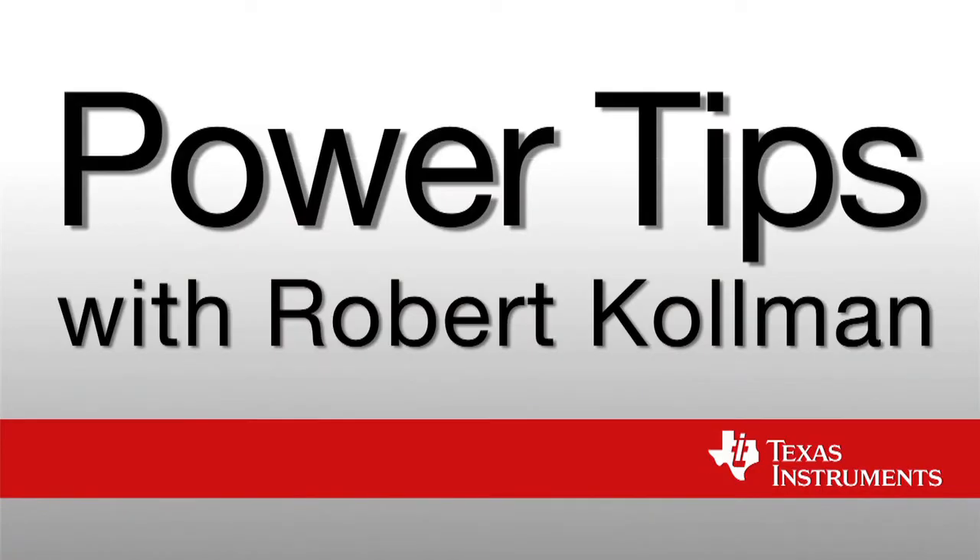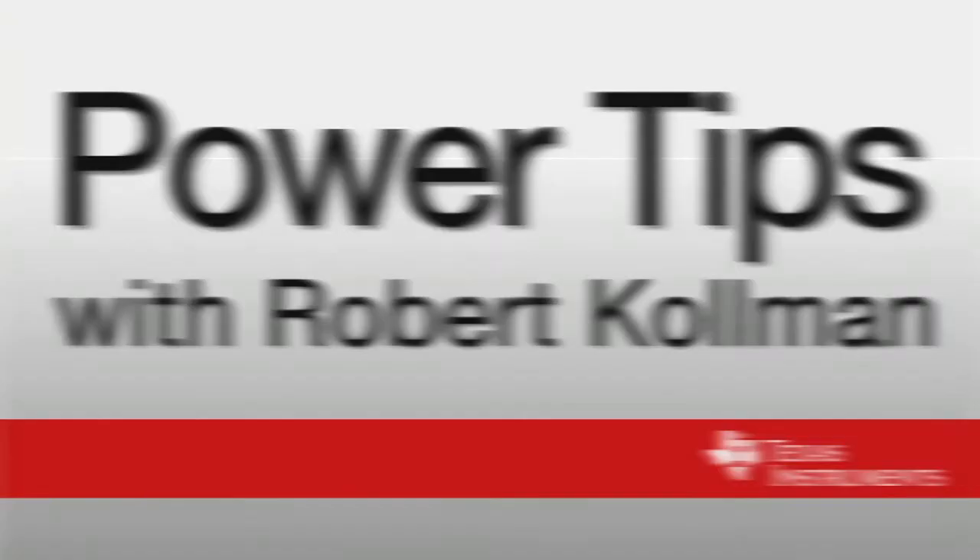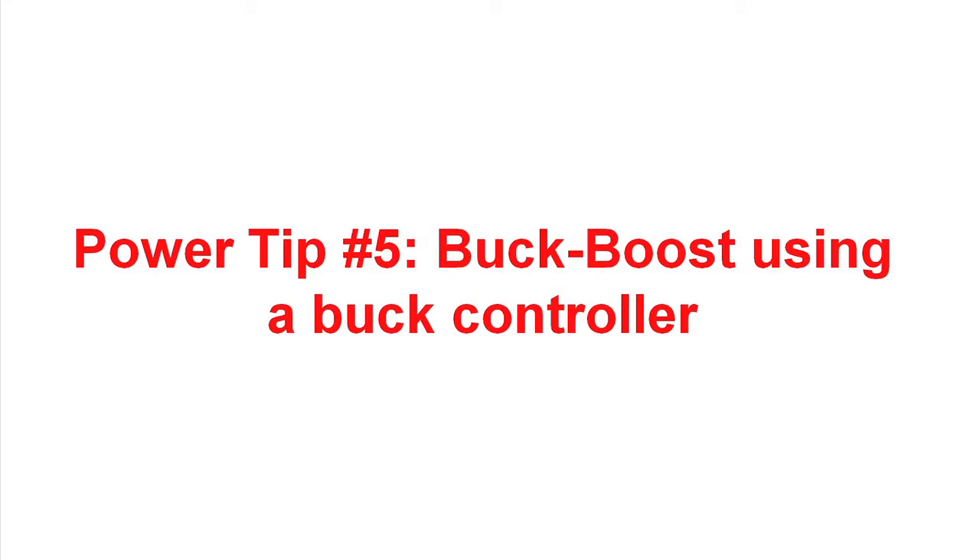Hi, I'm Robert Coleman. I'm a Senior Applications Manager at Texas Instruments. Welcome to Power Tips. Welcome to Power Tip 5. In this Power Tip, we'll show how to make a buck boost using a buck controller.